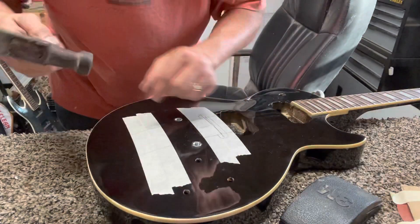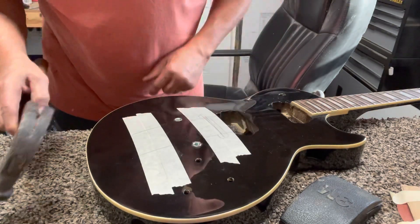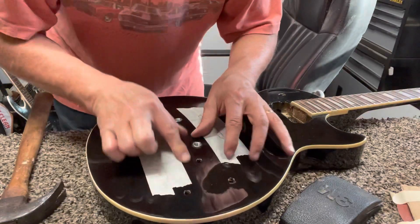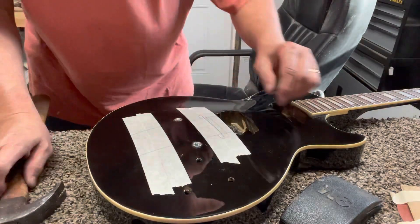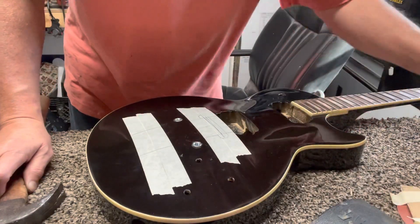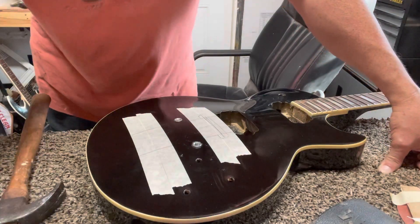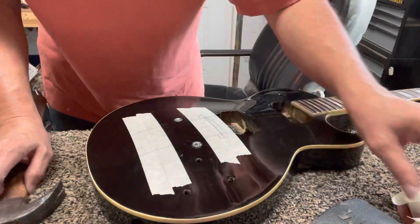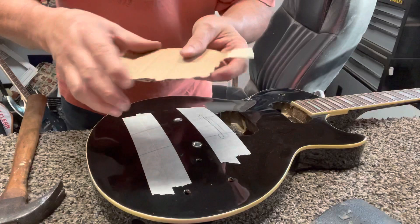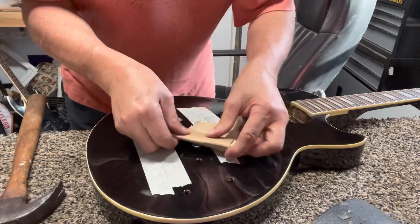Don't ever just use the hammer and try to hit that by itself — it'll slip and put a big old dent in your guitar. It'll happen before you can even blink. You'll be like, 'Dang it, why didn't I use something like this?' Believe me, I've done it before. At least use some cardboard, doubled up, and put that on there.